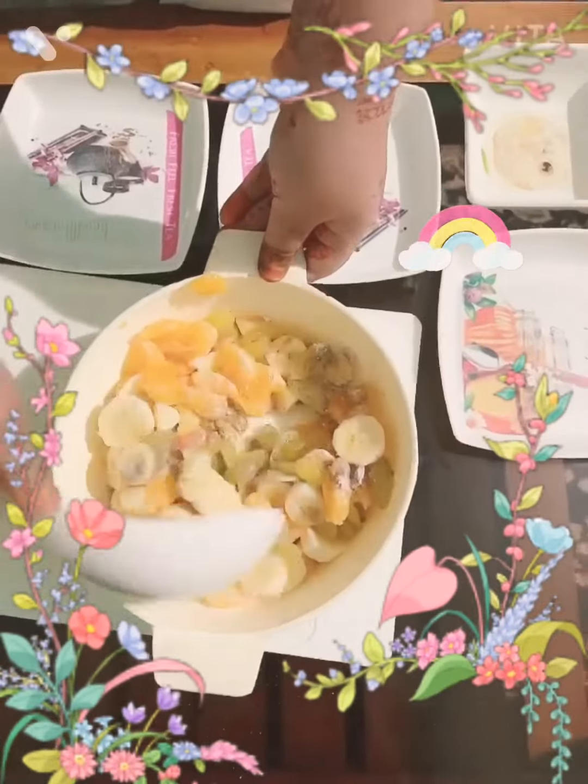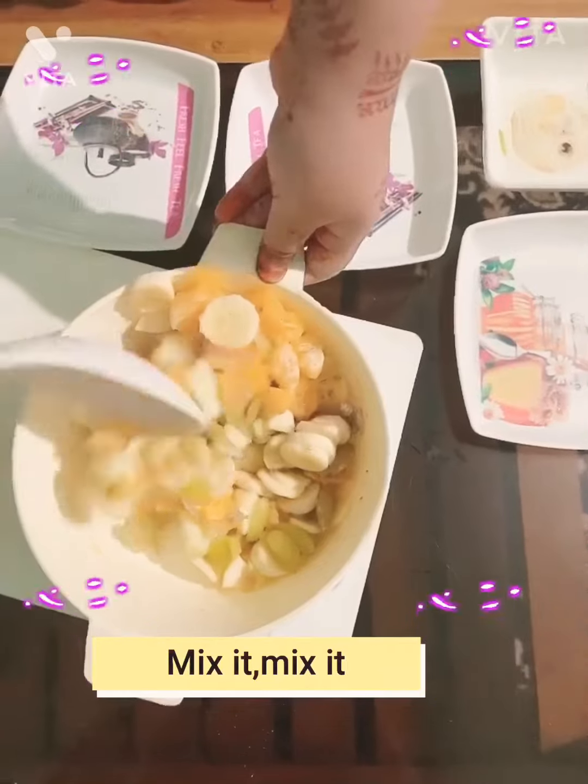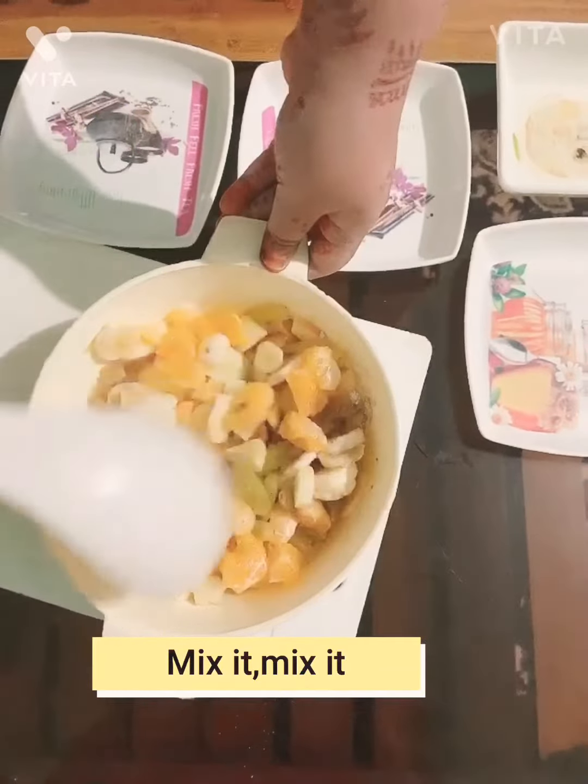And now a mixy mixy. Delicious. Ooh la la, look, that looks so pretty and delicious.